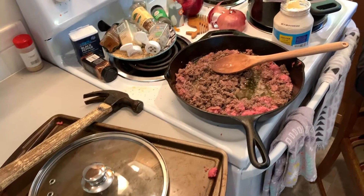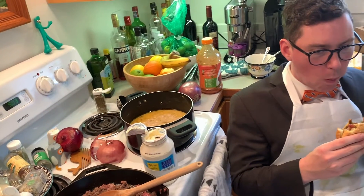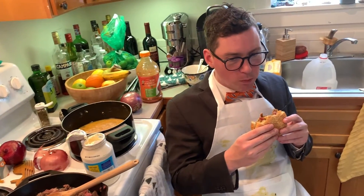Or, you could simply order takeout from any one of the amazing local restaurants that are going out of their way to keep our community fed in this uncertain time. Until next time, this has been Our House Mailbag. Stay home and stay healthy, Tacoma. Bye.